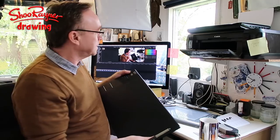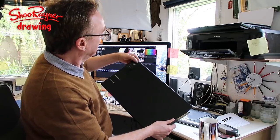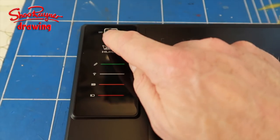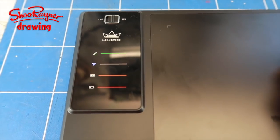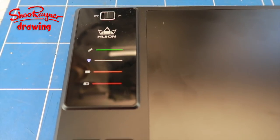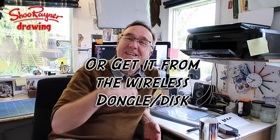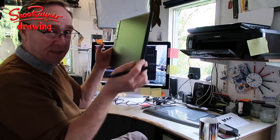Once you've put your little wireless dongle in the back, you need to switch on the board — there's an on/off switch. A little blue light tells you you're connected, and then as you touch the pen, a green light comes up on the pen to show that's working too. The first thing you need to do is go to the Huion website, download the driver, open it, and get that working — then it will recognize what's going on.